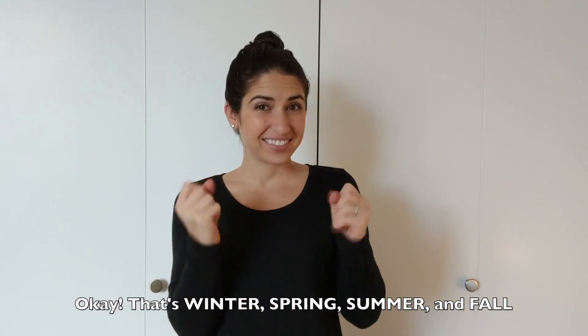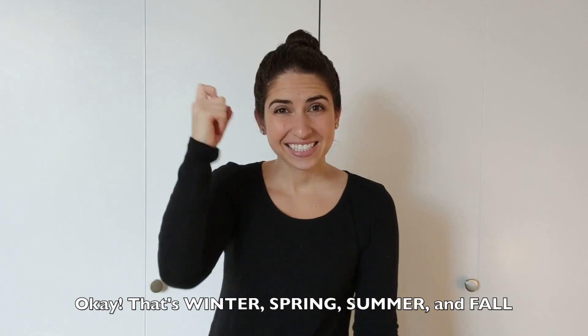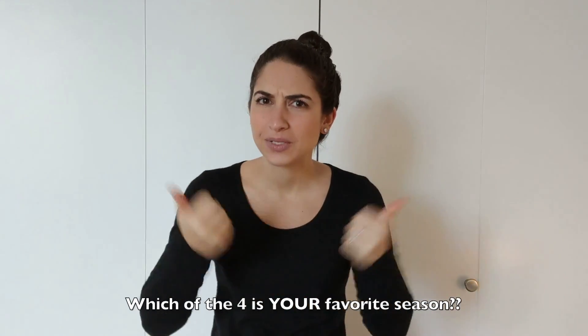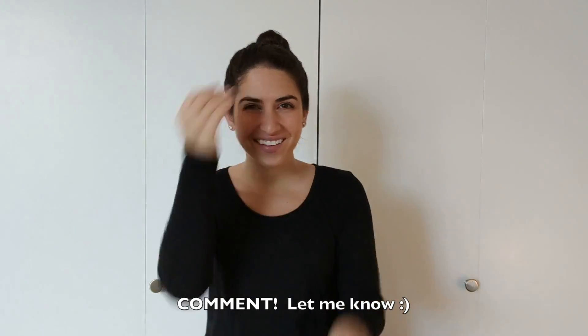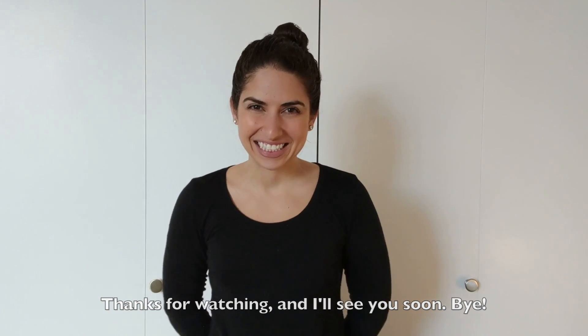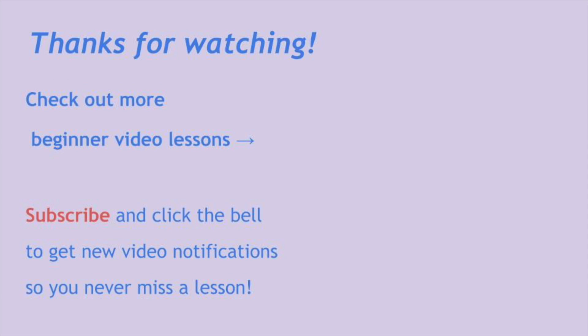Okay, that's winter, spring, summer, and fall. Your favorite season is which? Comment and let me know! Thanks for watching and I'll see you soon. Bye! If you learned something today, check out my other videos. You can also subscribe to get notified for new videos.